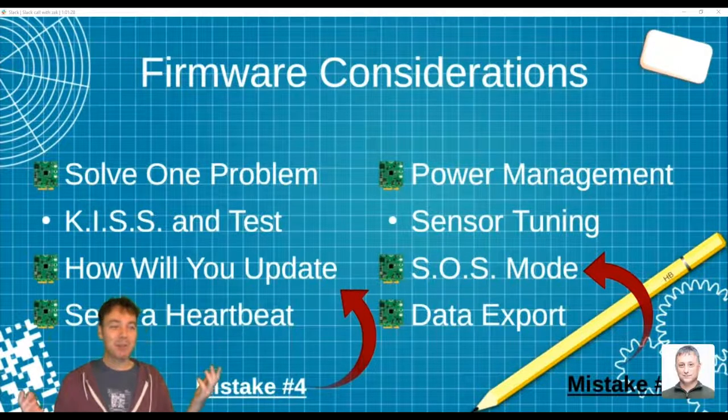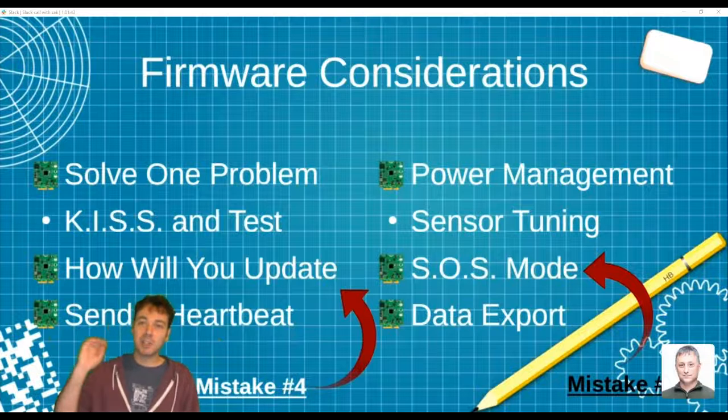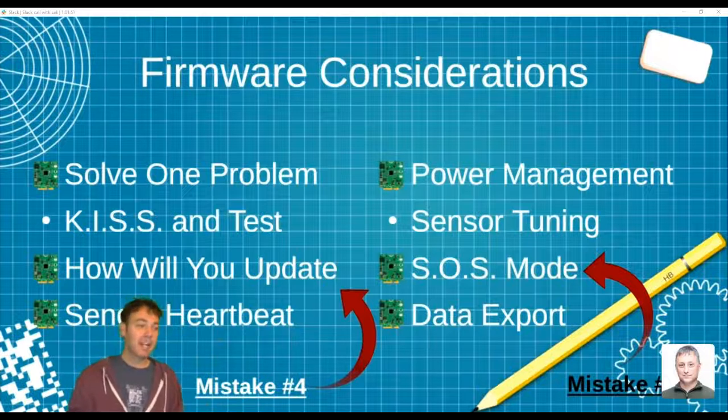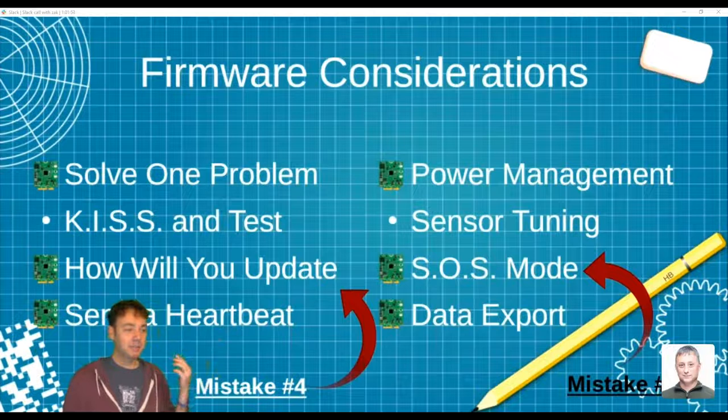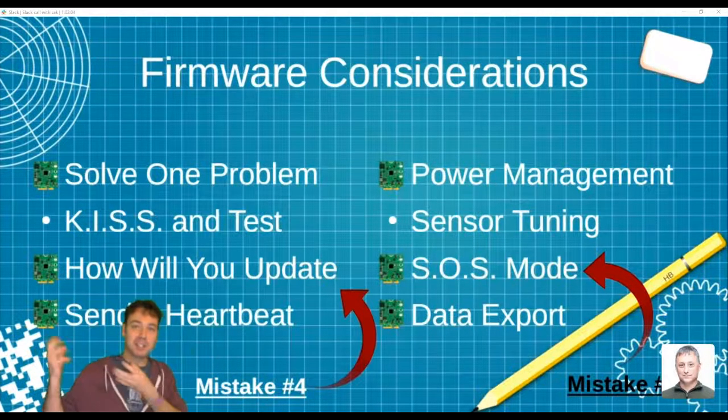SOS mode — another great mistake. I did not build that in. If I would have known I had water in the box, or even if there was a rainstorm coming, I could have sent a remote signal saying 'go into SOS mode' so I'd get GPS signals constantly. I can't stop kicking myself for this one. And data export: the whole primary use case of the Notecard is to get data off the device. Alternatives like Bluetooth, SD card swaps, or LoRaWAN all exist, but LoRaWAN has shared bandwidth meaning you don't always have access when you need it, and cellular was the cleanest solution given my Earth Day deadline.